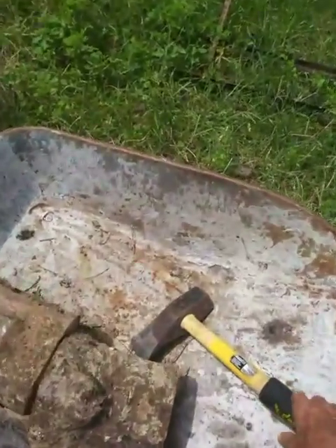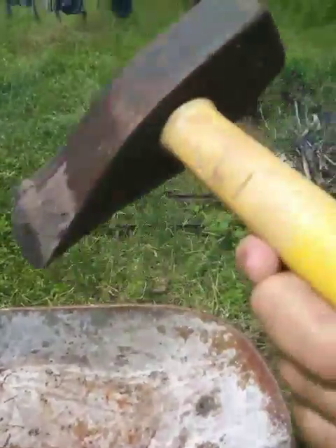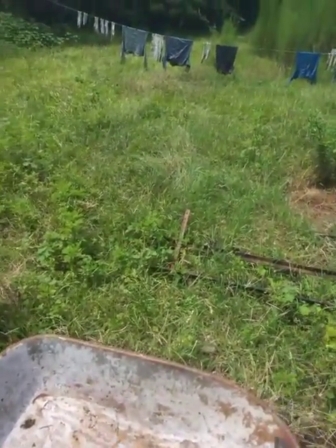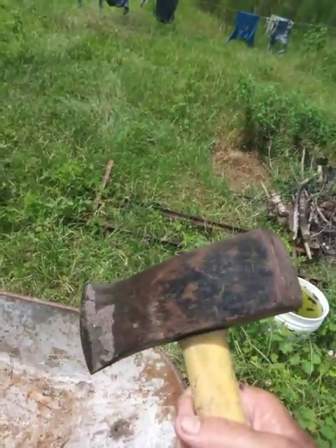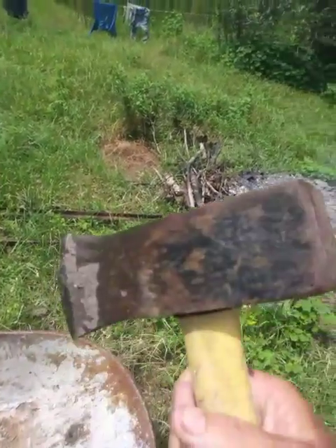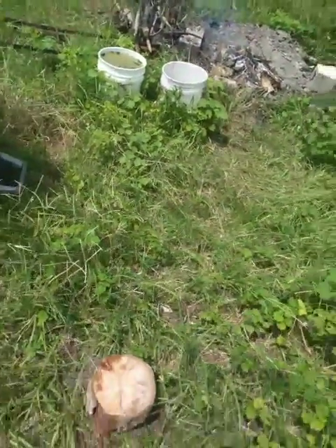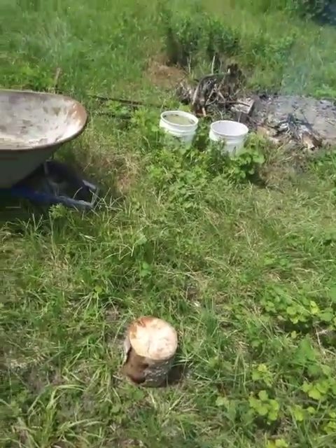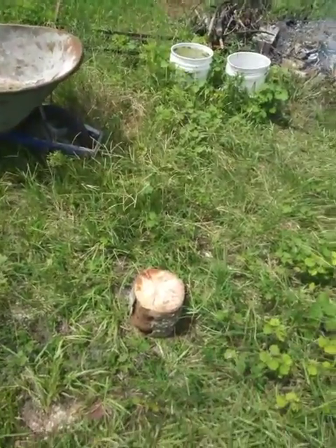This is a maul. I use this for splitting wood. It's got about an 8 to 10 pound head on it — I think it's 8 pounds. These are excellent tools for splitting wood. The wedge and sledge method works well, but a maul is more effective, especially when you're dealing with a straight grain wood, like this piece here that I already have set on the ground. I usually use a two-handed method, but that's a nice small straight piece. I'm going to try it with one hand because the only camera I have is on the phone.